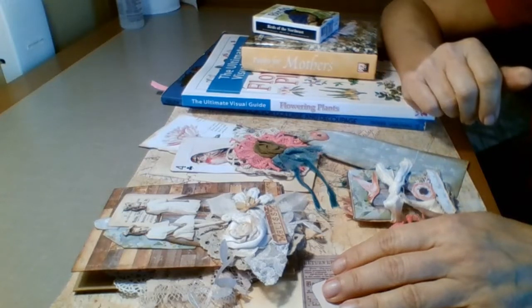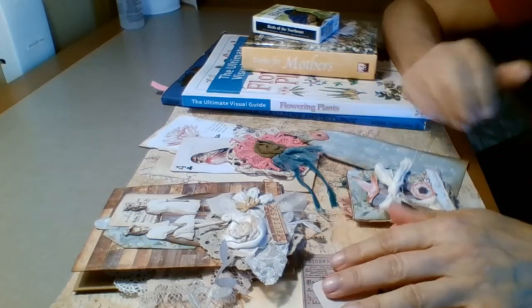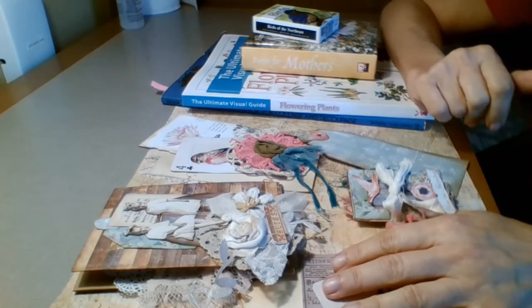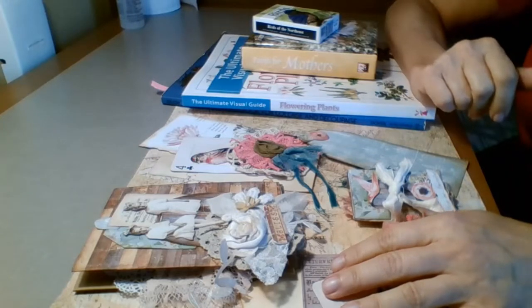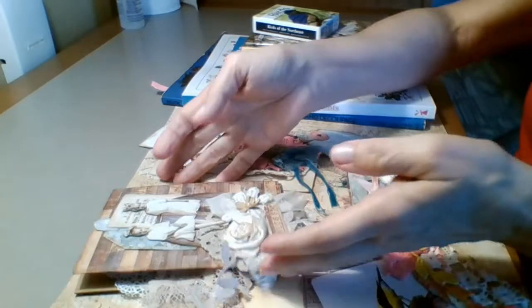Everyone, this is Mimi from Mimi's Crafty Shop and I am coming to you today. I'm going to make my next project share that I'm doing on the road and I have created some new things. So let's get started on this.